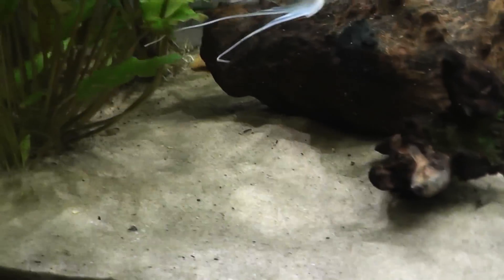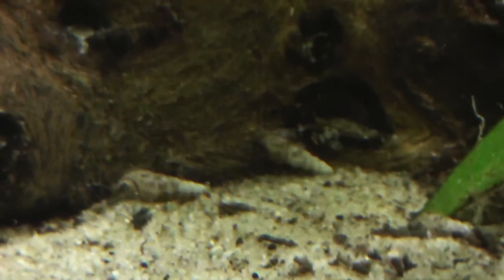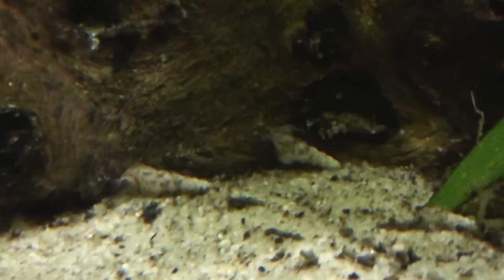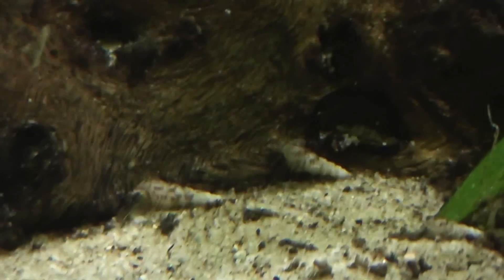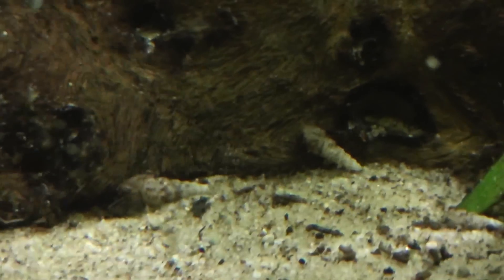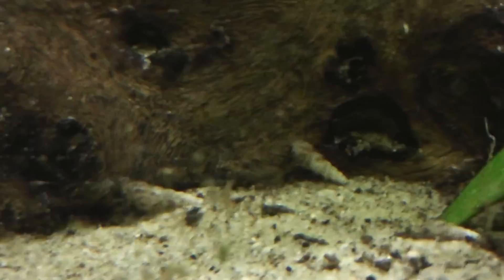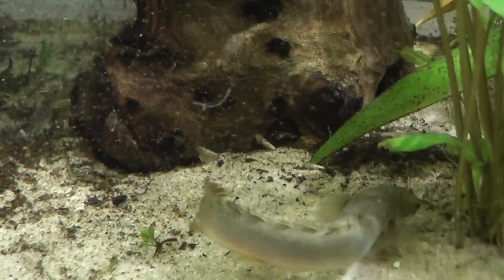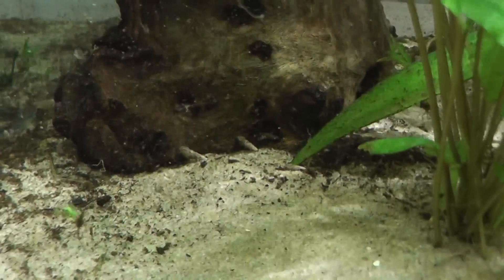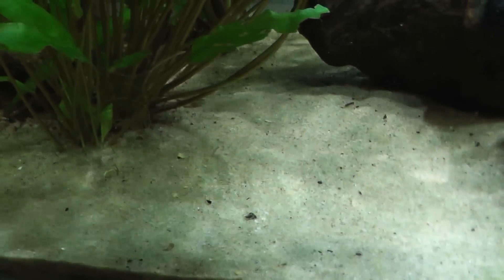I also have in my aquarium incredibly useful snails called Malaysian trumpet snails. Some people say these are a pest snail, but in a sand aquarium — especially one with plants such as mine — they are amazing. What Malaysian trumpet snails will do is dig and burrow in the sand, which brings all the dirt from the surface down to the bottom to mid layer, acting as a nice substrate for your plants and fertilizing them via the roots. They also take all the dirt away from the surface, keeping it nice and clean.